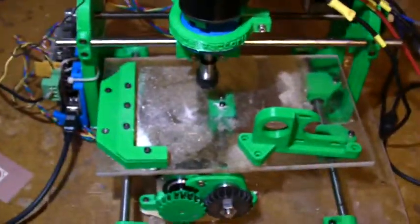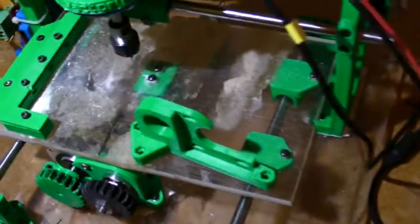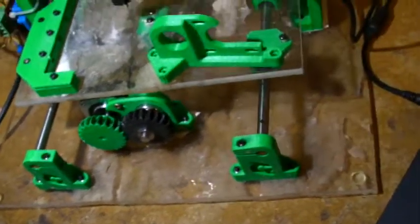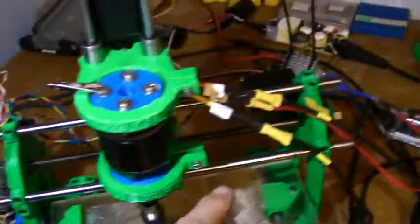First things first: when you're actually building the machine and you've never built something like this before, stick with the template. I used plexiglass that I found from somewhere — obviously it's dirty. What I did is I stuck this piece of paper on this plate and then I taped it so that way it doesn't move. And then I stuck with these left and right frames.